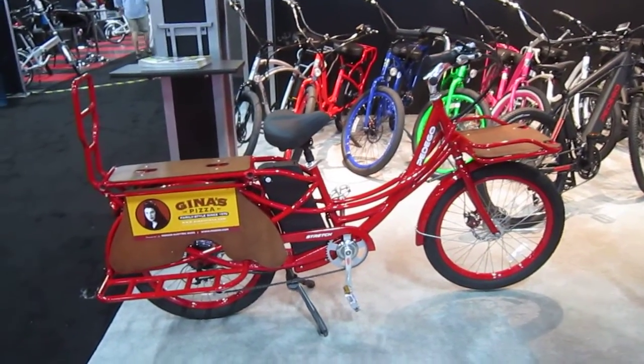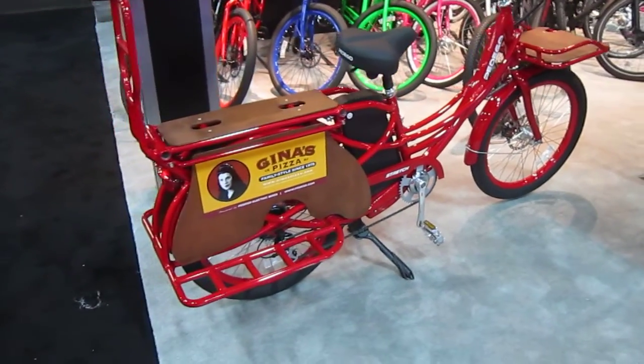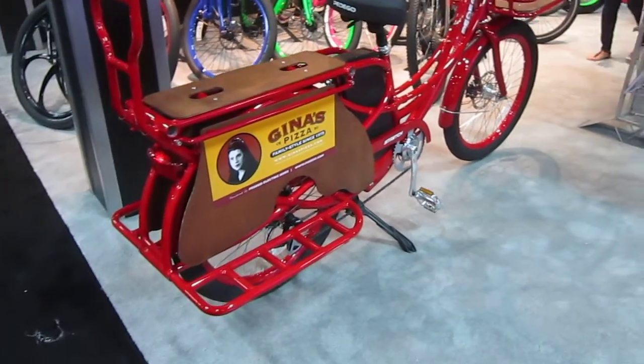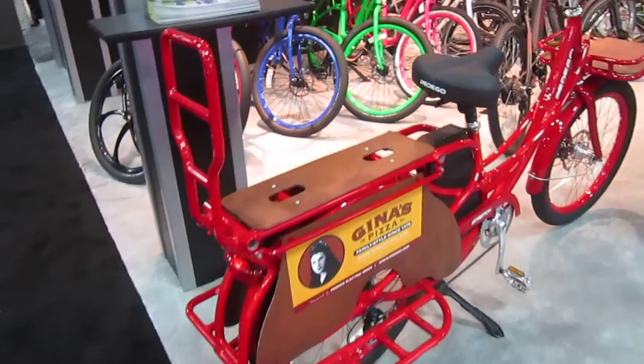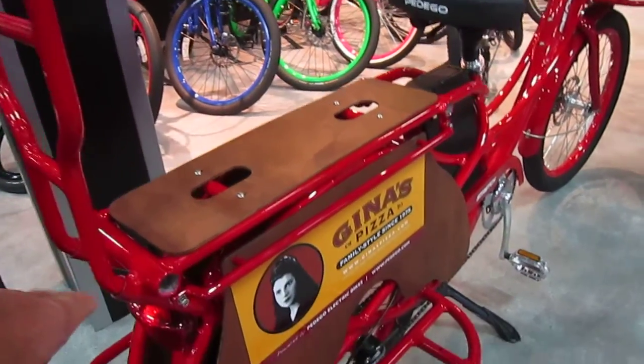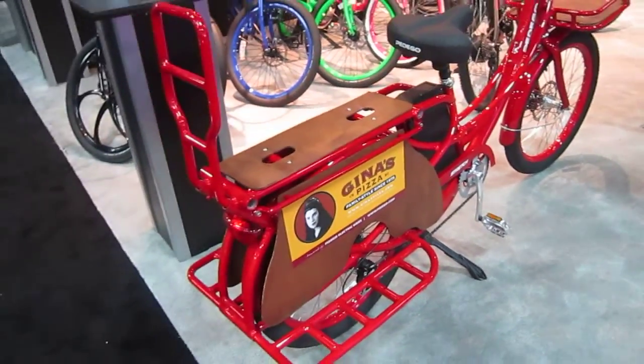I'm over here in the Pedego booth at Interbike 2014, and I showed you the whole booth, but I wanted to give you a better look at their new Stretch. You notice these rear bars go in different configurations — the top one could go like a sissy bar or flat. These can go up or down. A lot of configurations there.